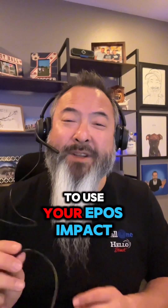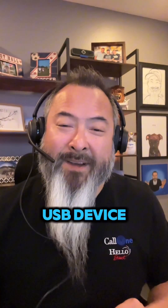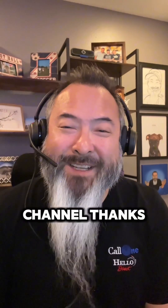Now you should be able to use your EPOS Impact 1000 series headset as a corded USB device. If you have any other questions, feel free to reach out to us — all our contact information is going to be somewhere. And as always, if you like this type of content, follow me on LinkedIn and subscribe to our YouTube channel. Thanks.